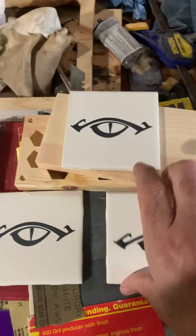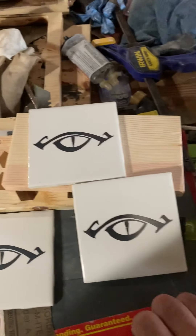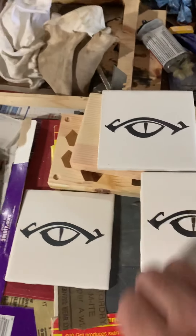These are tile coasters and I'm going to put corking on the back — I've got some corking I'm going to put on the back. There you go.